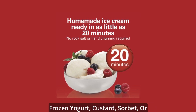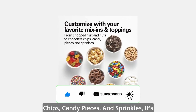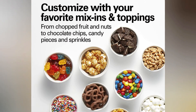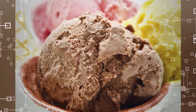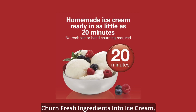What sets the Hamilton Beach 68880 apart is its unique easy-lock lid system, ensuring a secure fit and preventing any messy accidents while your ice cream is churning. The large ingredient opening allows you to add your favorite mix-ins during the freezing process, creating delightful flavors and textures. With its powerful motor, this machine delivers consistent and creamy results in just 20 to 40 minutes.